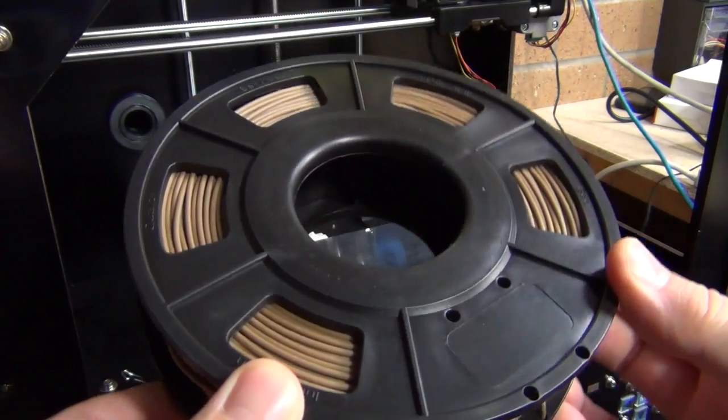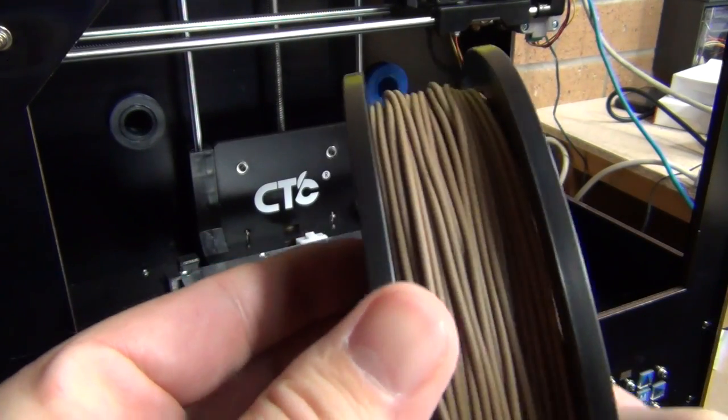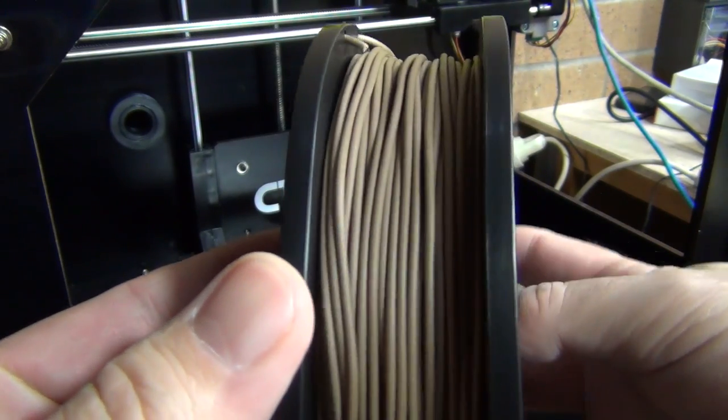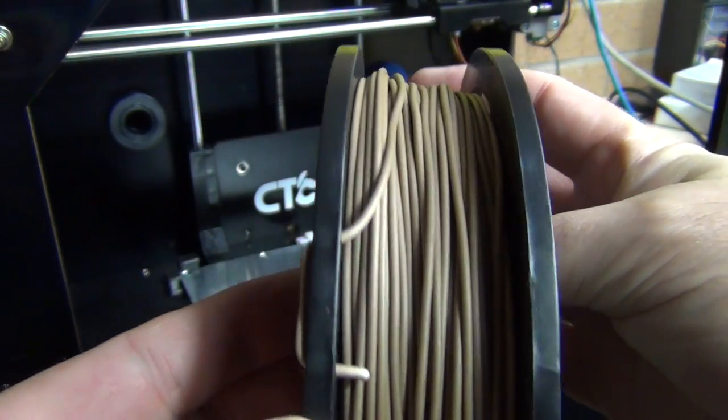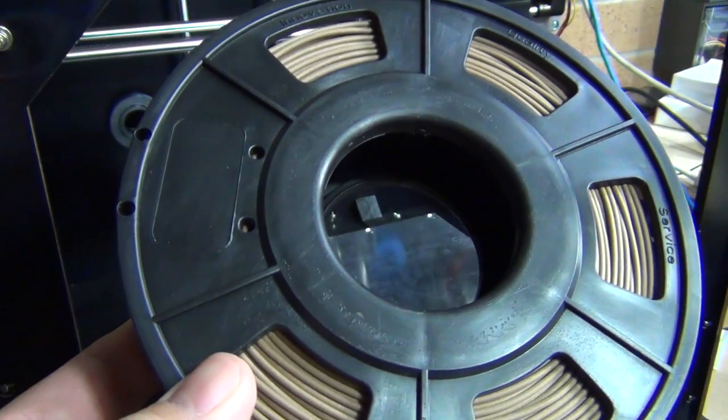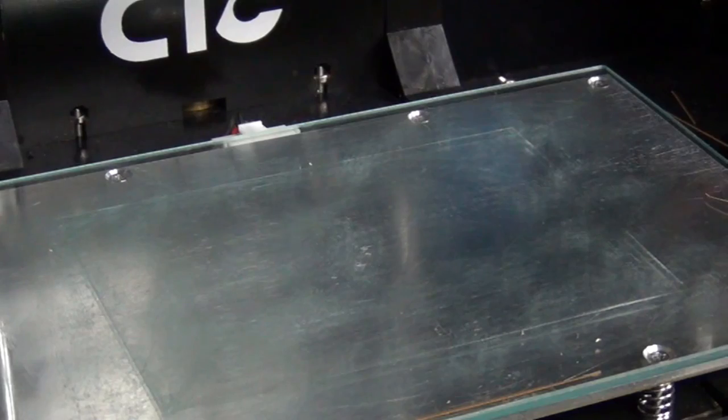So all in all, I would say that the Jaycar wood PLA is a reasonable PLA to use. You do get that nice wood finish, and aside from the stringing — which can probably be fixed with different retraction settings — it is not bad at all. Probably a 7 out of 10.